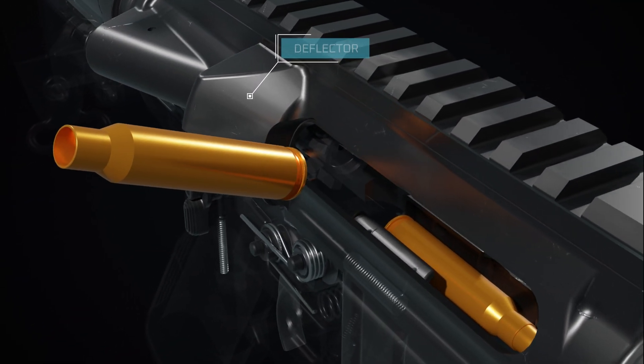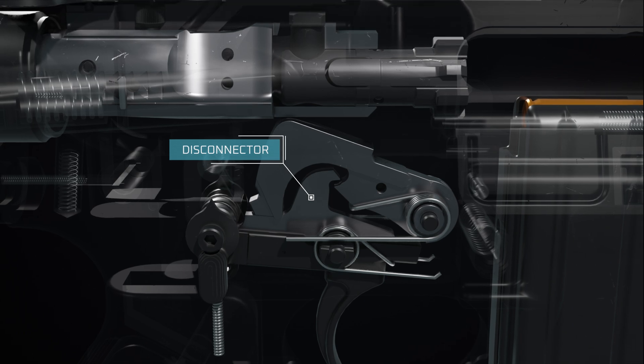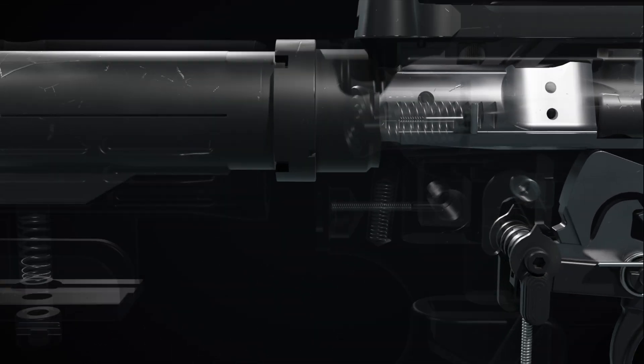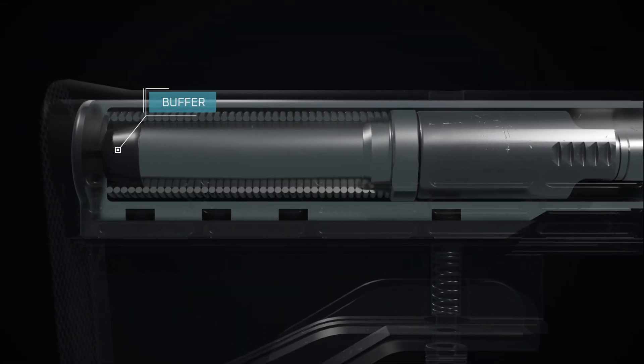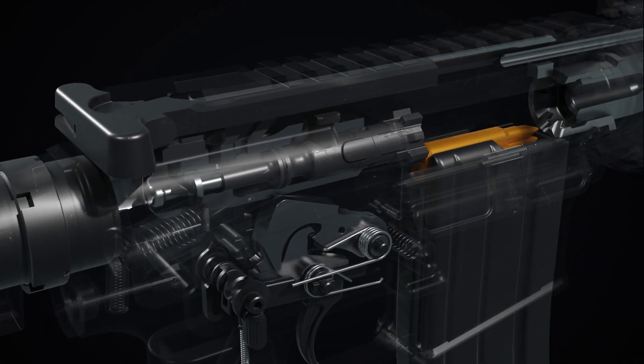As the bolt carrier moves rearward, it returns the hammer to its cocked position, held back by the disconnector. When the buffer reaches the back of the receiver extension, the action spring returns the bolt carrier forward.